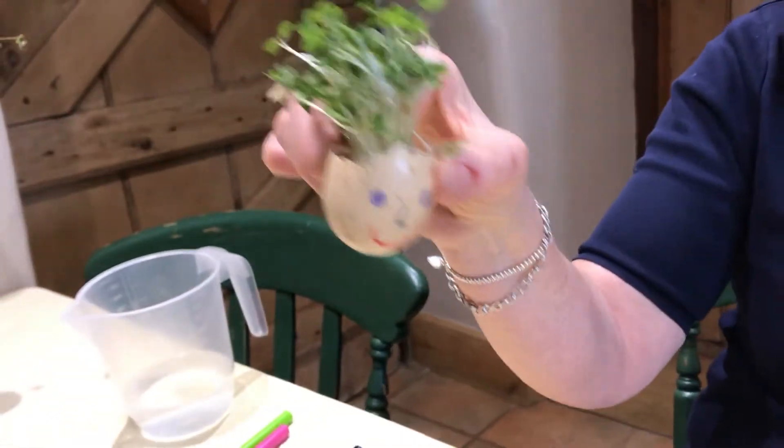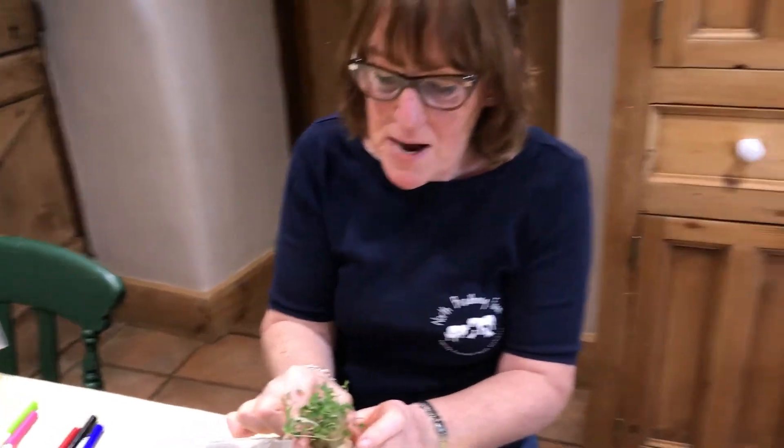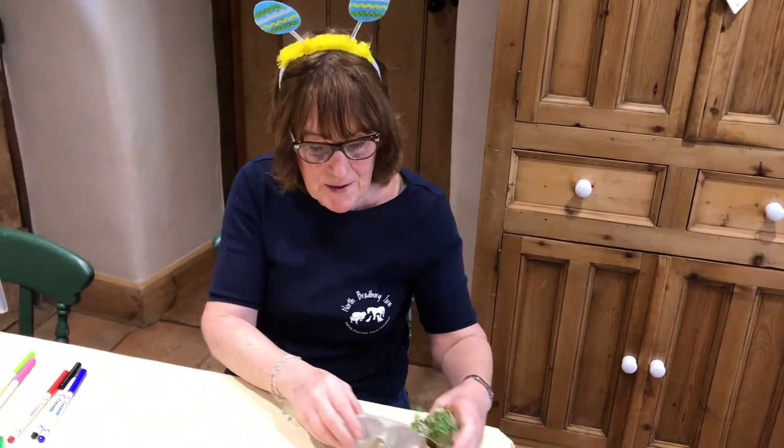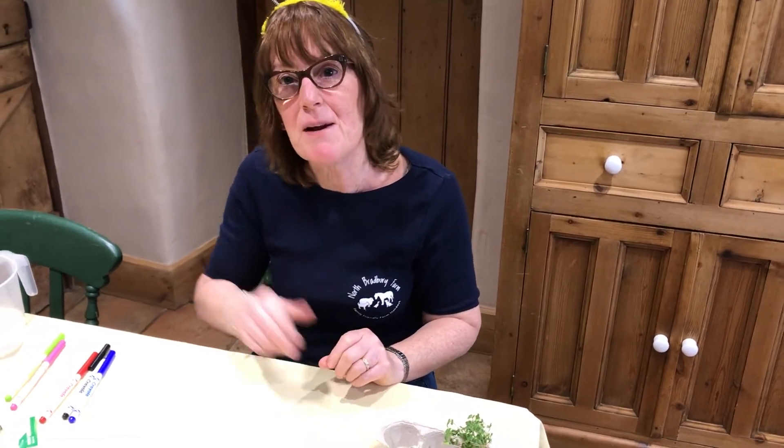Have you got green hair? I'll leave you making those and hoping you have some fun while you do it. Nice to see you today, everybody. Bye!